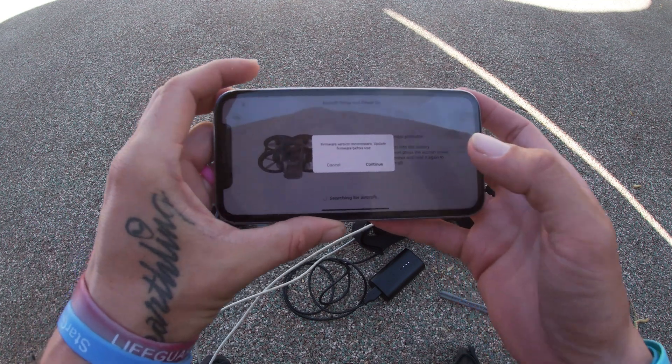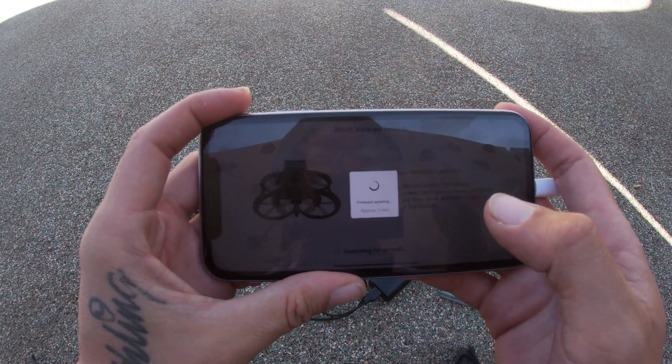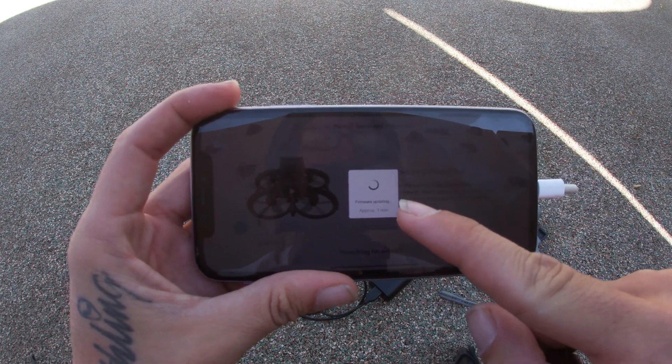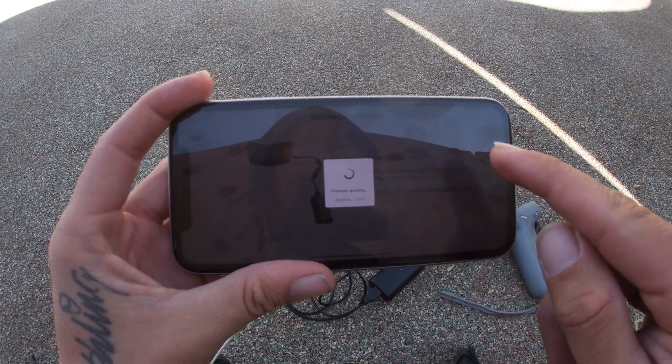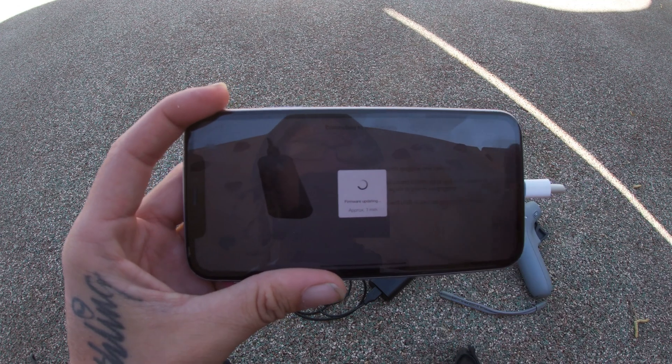On your phone screen this will pop up: "Firmware version inconsistent — update firmware before use." Go ahead and hit continue. It'll show this screen: "Firmware updating, approximately one minute." Just let it sit for a minute. It'll show everything is connected in the background and there might be some movement, but just let it do what it's doing.